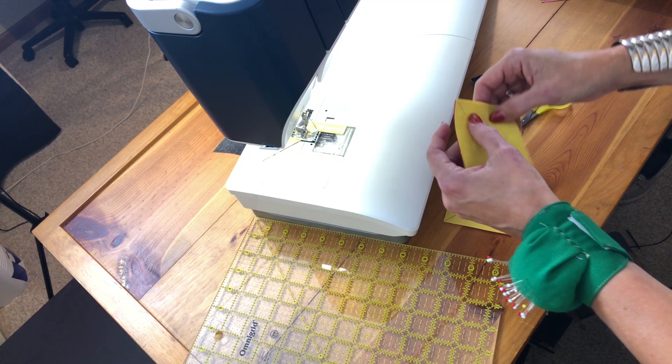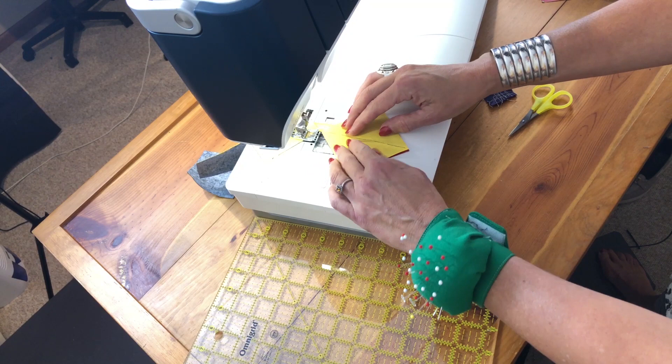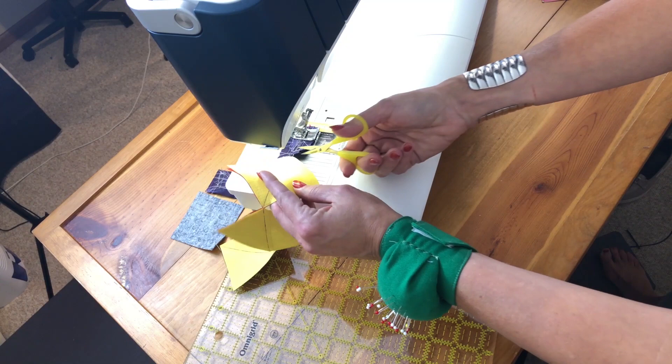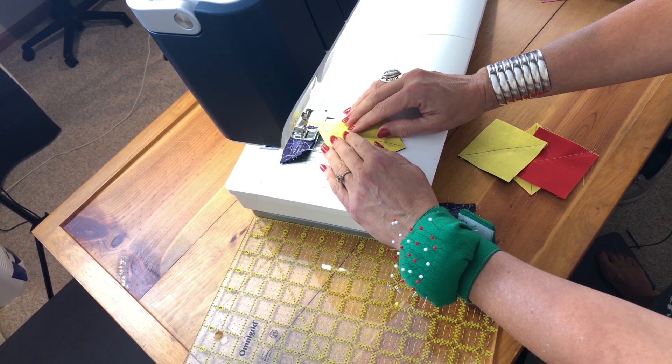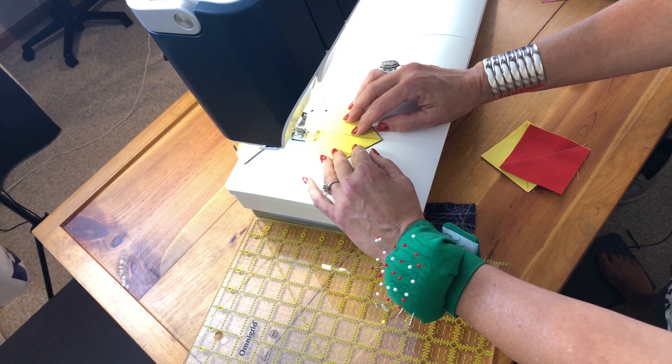We're not looking for perfect here — we're just looking for really close. I usually work with two leaders at a time, so I can run off onto the next leader. Cut off the back and cut these all apart. Now I'm going to sew a scant quarter of an inch on the other side — both sides. Again, if you're not able to move your needle, draw the sewing lines and sew directly on them.